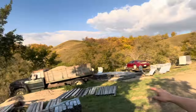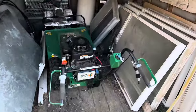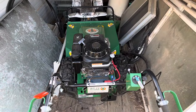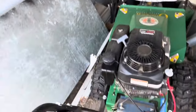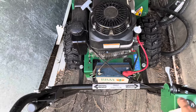A bunch of really sweet trails, like back over in those bushes, which is exactly where we're going now. I did pick it up like a month ago, so let's see if she starts. I haven't run it in about three weeks. Give her the choke and take the throttle on to low. Electric start. Let's see if she goes.